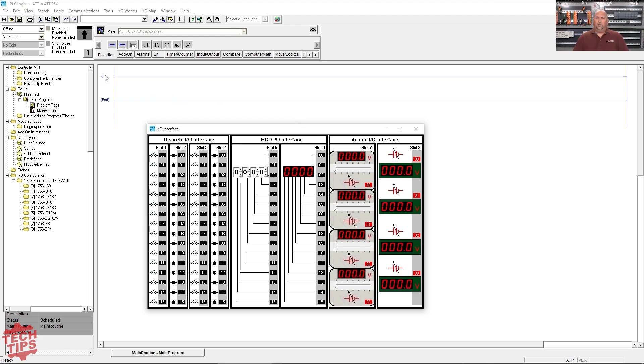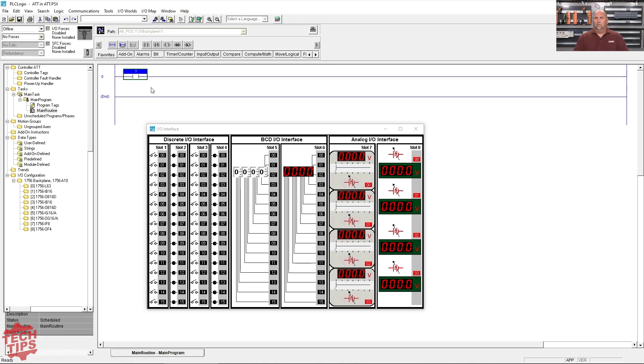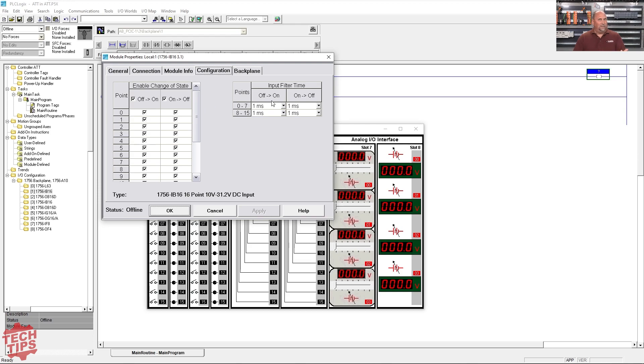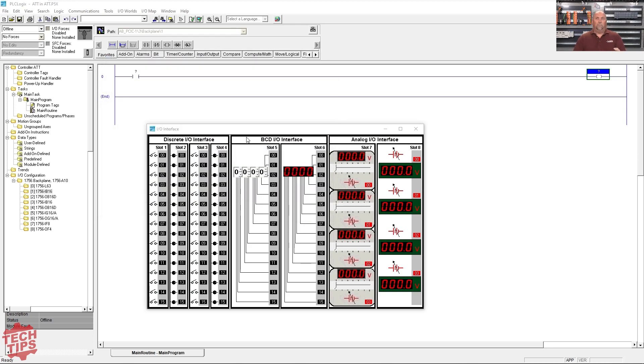So what we'll do here is something really simple — I'll just bring in an XIC, drop it there, bring in an OTE, drop it here. What we're seeing is a simulation of RSLogix or Studio 5000. This isn't really RSLogix or Studio 5000, and you can kind of see some differences. Like the IO looks a little different, and if I open up some of the properties on these IO modules, I can't change everything in here. Again, it's a simulation, but I think for learning and for under $300, it's well worth checking out.